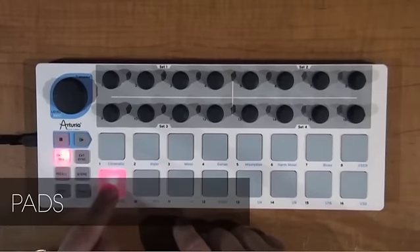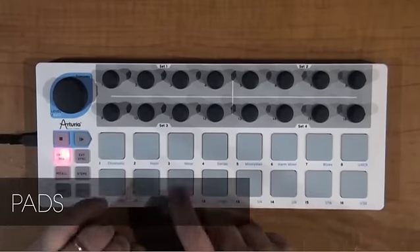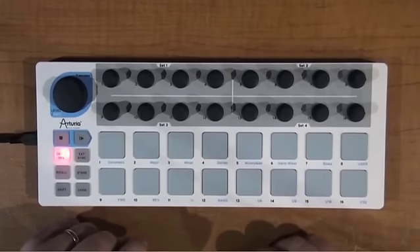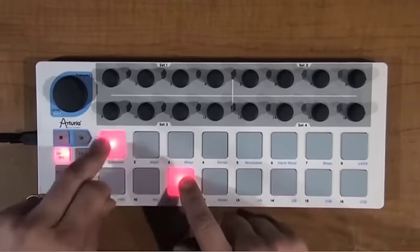You can see the pads are extremely sensitive. You don't have to stand or jump up and down on them to try to get sound out of them. I know some pad controllers you have to do that, but these you don't.